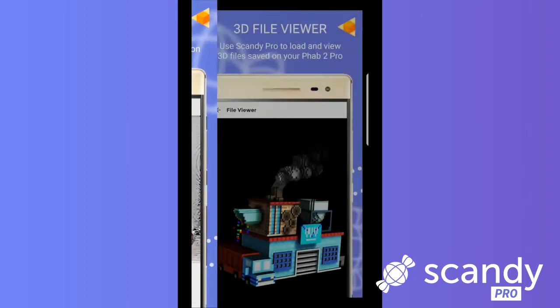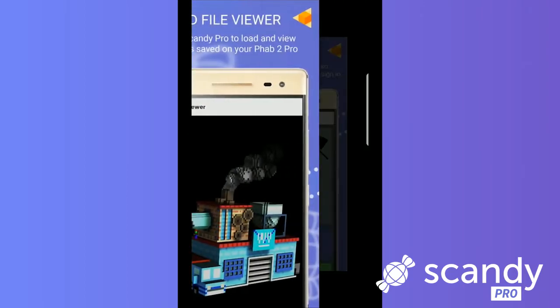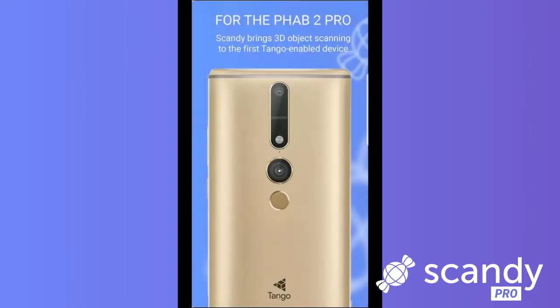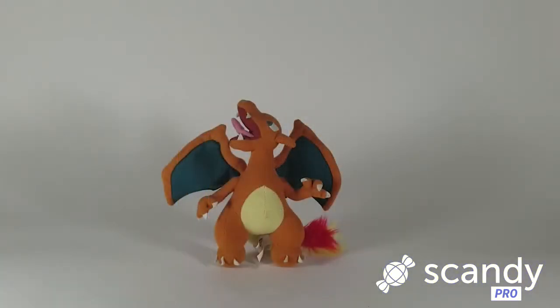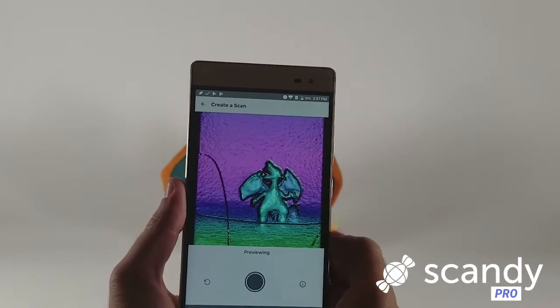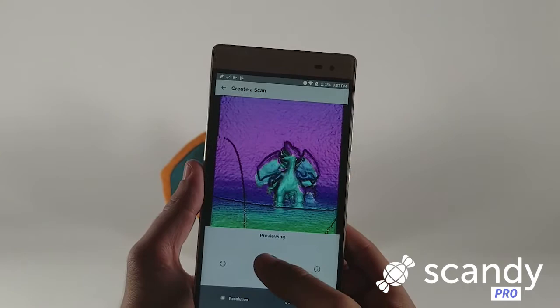First things first, you'll need to download the Scandi Pro 3D Scanner for a Tango-enabled device like the Fab 2 Pro. You can find it on the Google Play Store by following the link in the description. After you've downloaded the app, tap the Create a 3D Scan button on the main menu to access Scandi Pro's scanning interface.